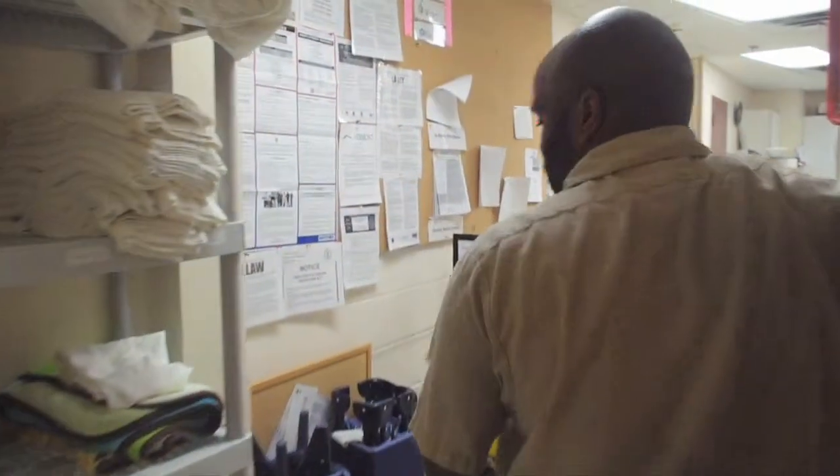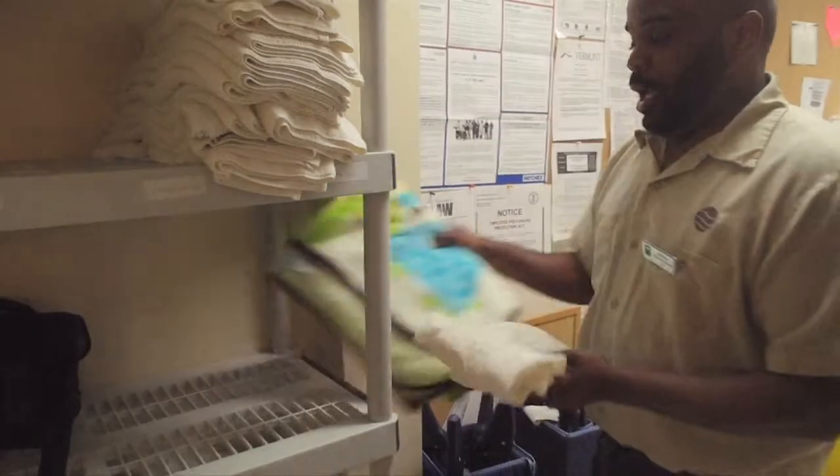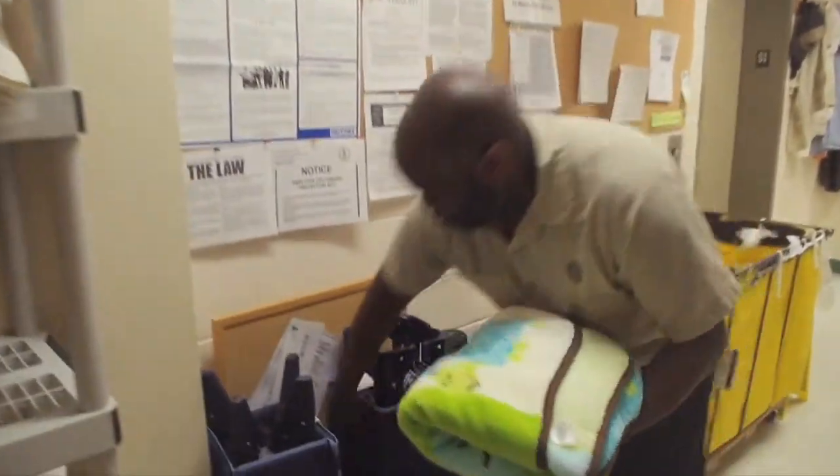We have pack-and-plays on all the floors. We have linen here. We have a fitted sheet. We have a blanket. And we have the pack-and-play. So we can just bring this down to 131.